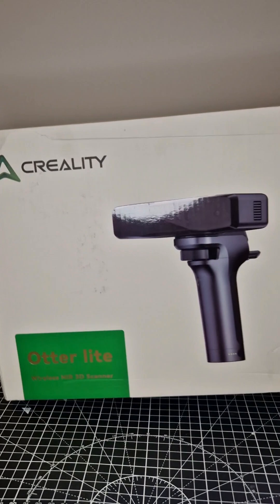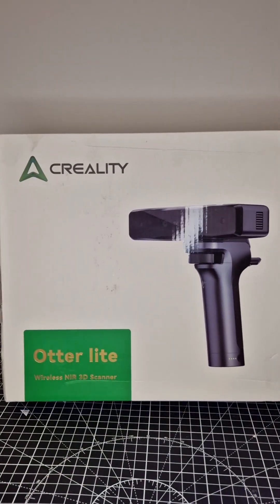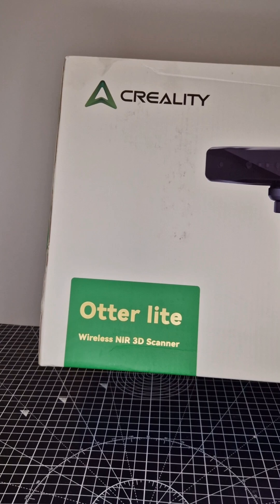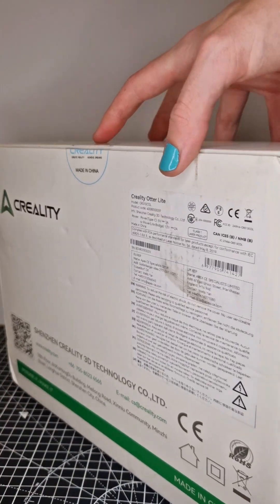Releasing on the 7th of May, we have the Otterlite 3D scanner by Creality. This will be $699 as an early bird price until the 10th of May midday Eastern Standard Time, and then it'll be $759 from there on out.